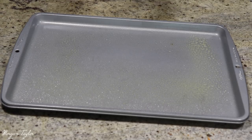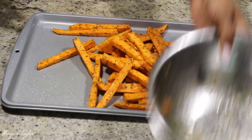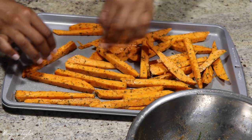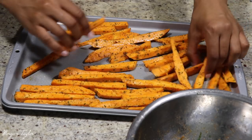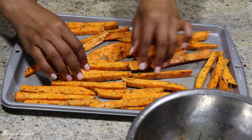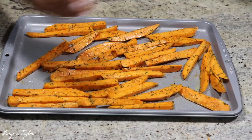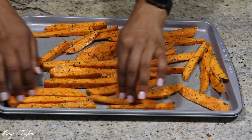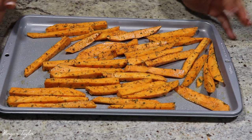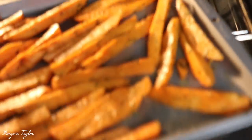I usually line the pan with foil, but I don't have any foil left so I'm just spraying with Pam. Separate the fries out — they don't have to be fancy, just make sure each fry is laying flat on the pan. It does not have to be perfect.